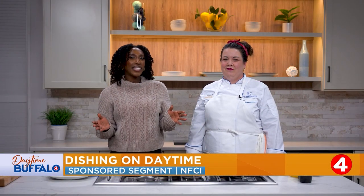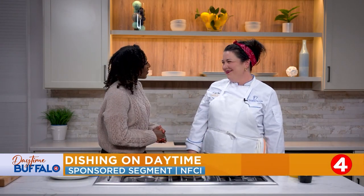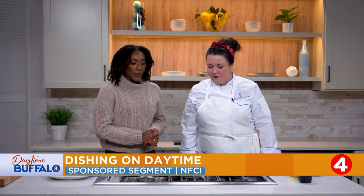Welcome back to another episode of Dishing on Daytime. I'm back with Chef Emily. Thanks for coming in. Thanks for having me. Alrighty, what are we making today?